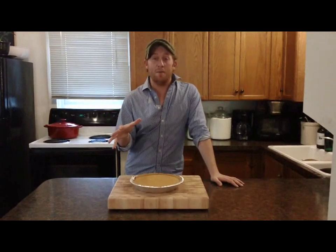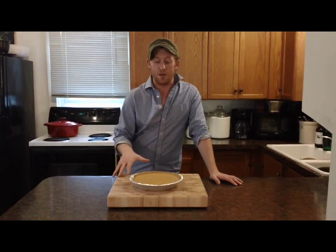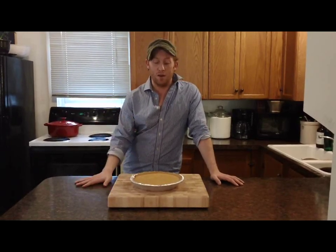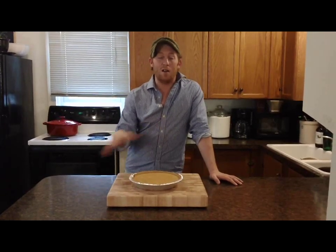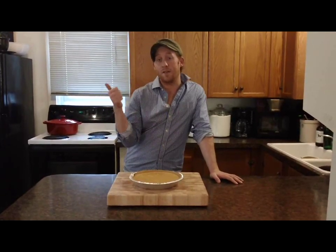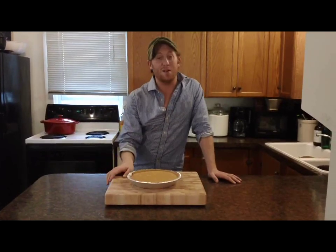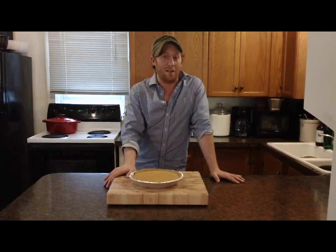I took my pumpkin pie out of the refrigerator after about four hours, and now it's ready to serve. If you wanted to leave it in there all day until dinner, you totally could. But it's perfect for Thanksgiving — it takes less than 10 minutes to make. You're not cluttering up your oven because you've already got the turkey, the stuffing, and the vegetables in there. And it's really delicious, and no one will ever be able to tell the difference that you didn't bake it in an oven.